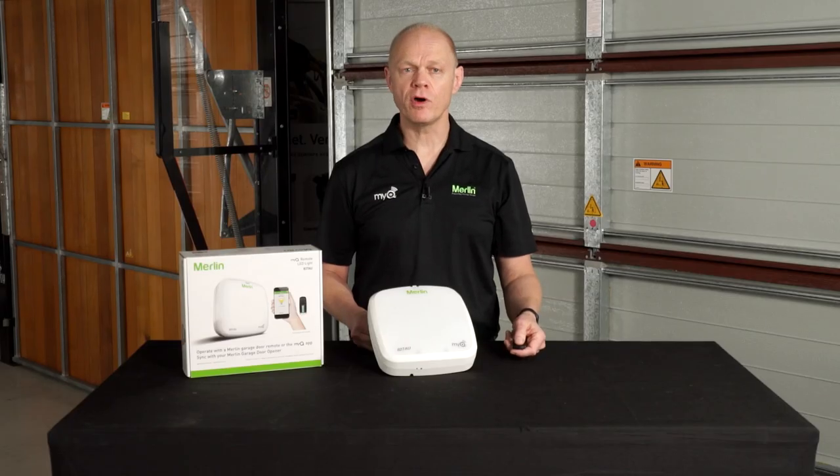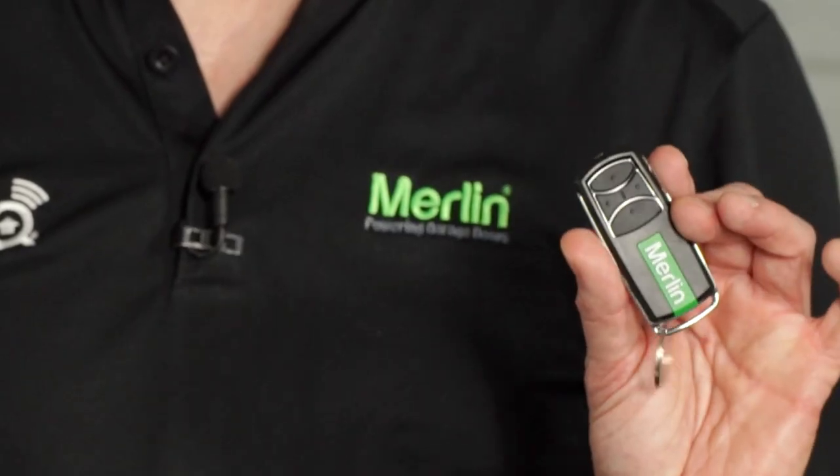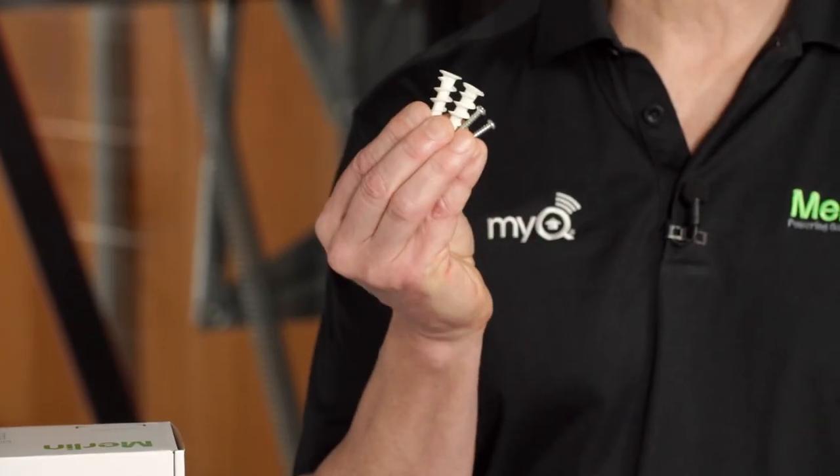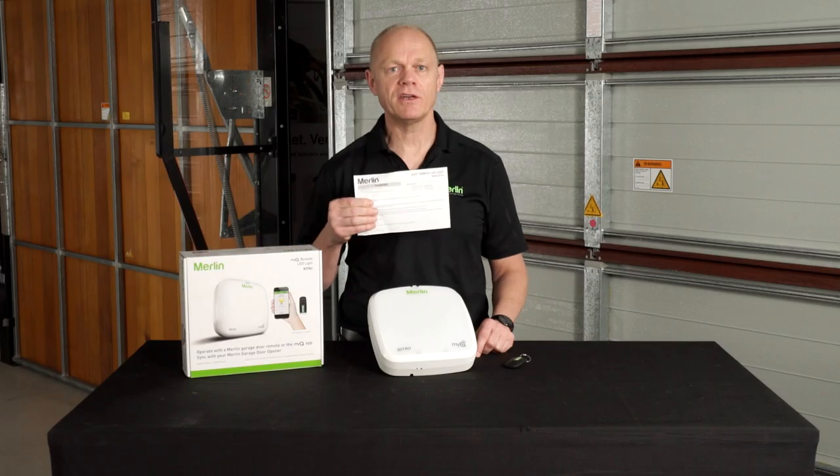It comes with very few components in the box, making this a really simple install. It comes with a pre-programmed E960M remote control, mounting screws and plugs, and a manual.